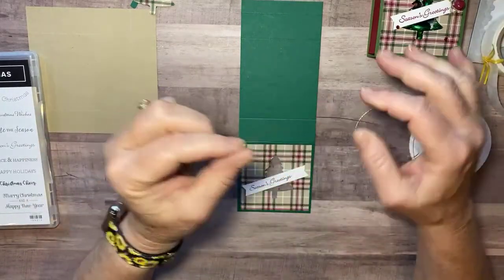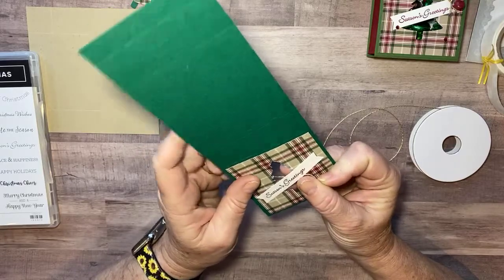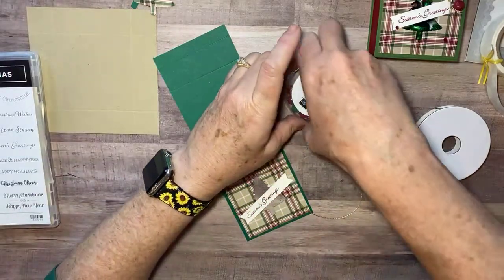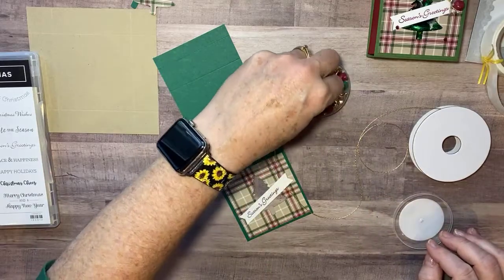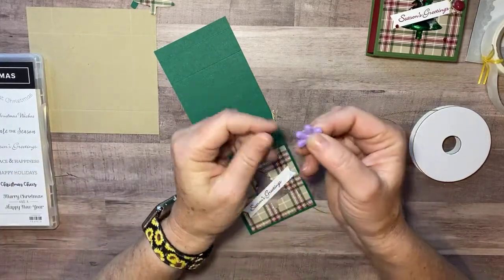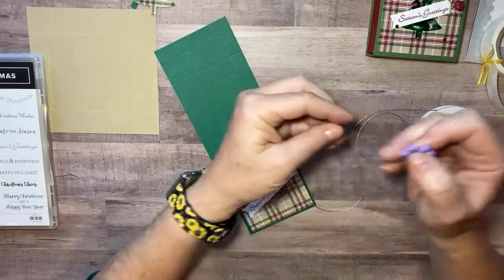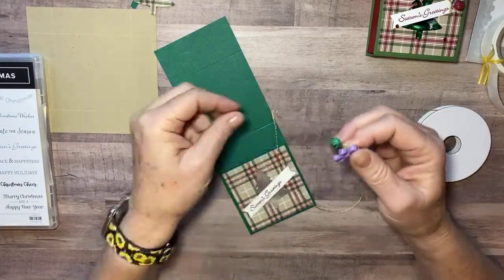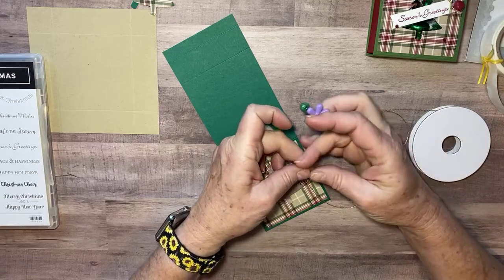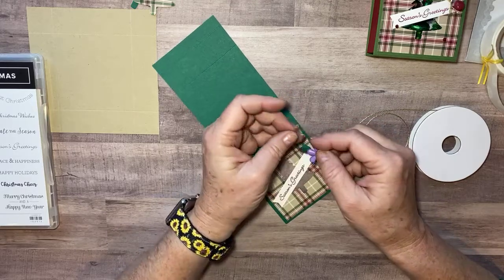Before we go on, I'm going to use this gold string from the Forever Greenery ribbon bundle — I love this — and I'm going to use these little jingle bells, which are in the mini catalog as a carryover from last year. I'm actually going to use my needle threader. I'm going to put it through my bell and then put that string through, because this string really ravels, which makes it difficult to get through the bell. So I put the needle threader through and then pull the string through.